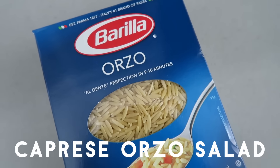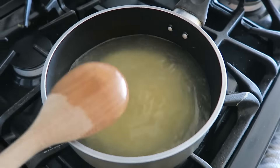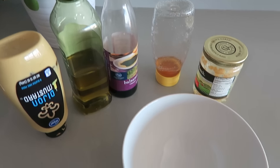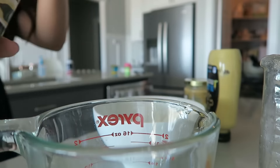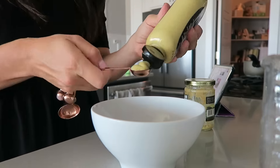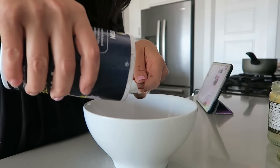The first recipe is a nice light caprese orzo salad. You're going to take one cup of the orzo pasta and cook it according to package instructions. Then you're going to be making a dressing and you need Dijon mustard, olive oil, balsamic vinegar, honey, and garlic. I'm mixing them all together and I will have all of the exact amounts listed down below in the description box. It's a super simple and easy dressing and you make this while the orzo is cooking.